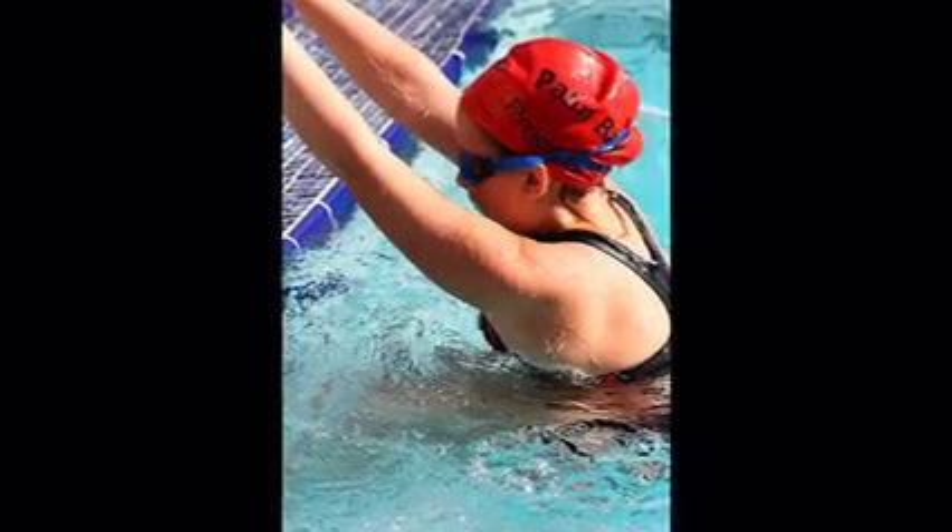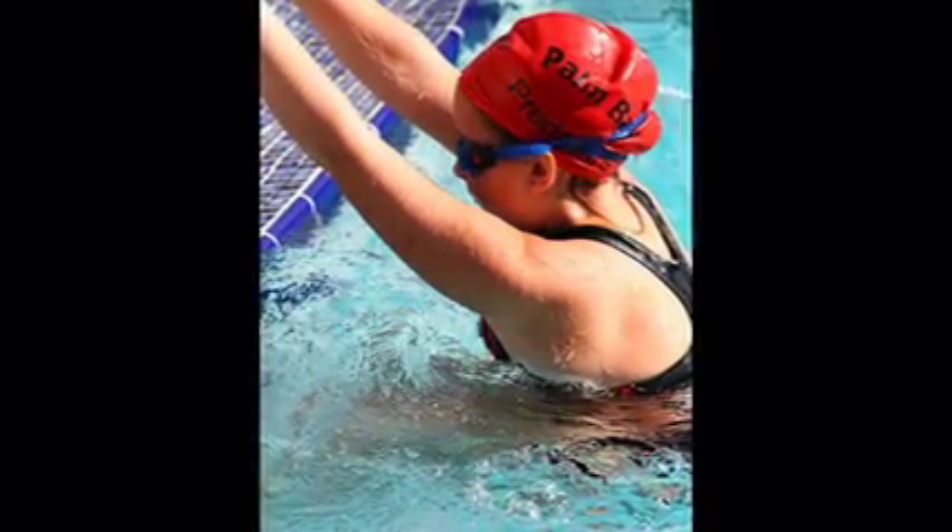You mentioned fatigue as one factor — what are some of the factors that contribute to the development of shoulder injuries in swimmers? Well, one is the fatigue, the number of times you have to do it. That's something you can try to condition around, but it's definitely one factor.